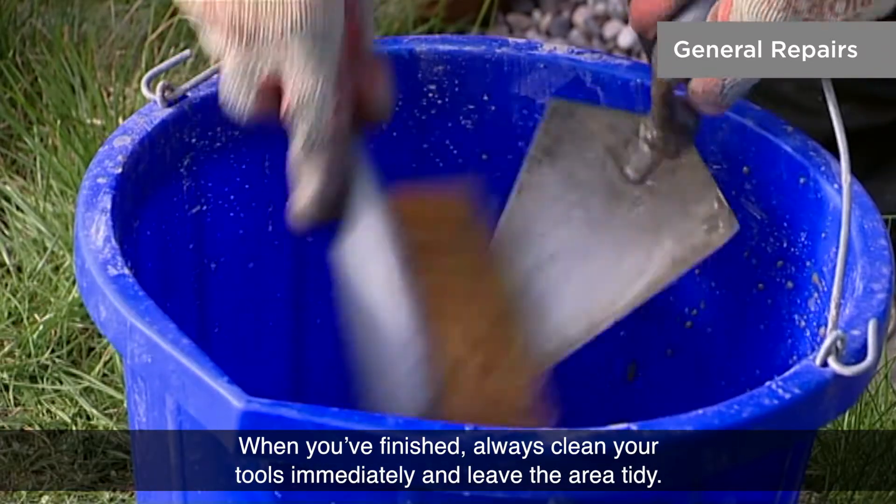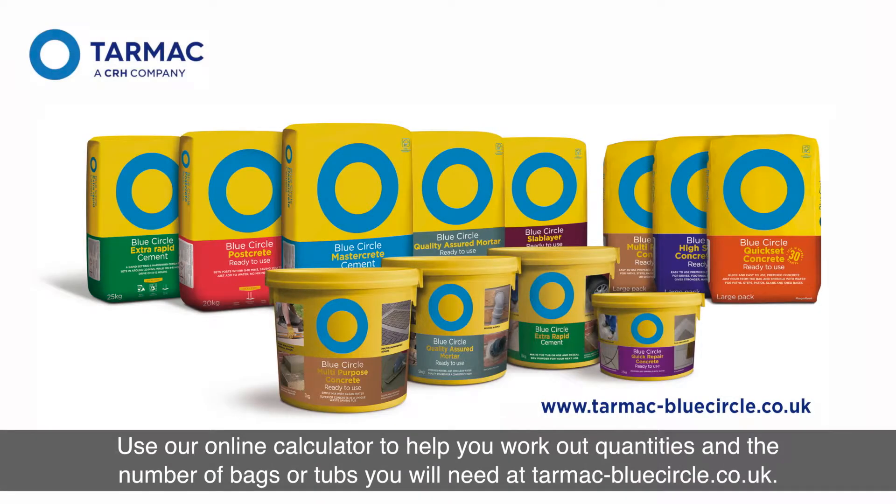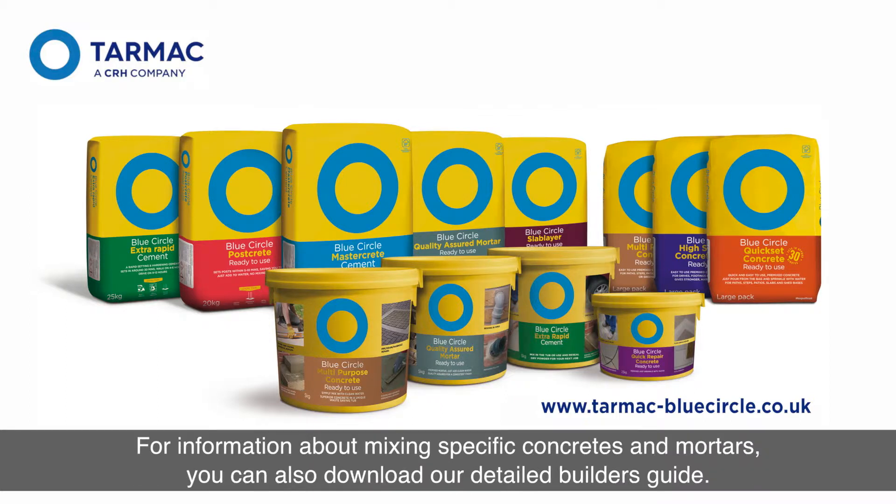When you've finished, always clean your tools immediately and leave the area tidy. Use our online calculator to help you work out quantities and the number of bags or tubs you'll need at tarmac-bluecircle.co.uk.